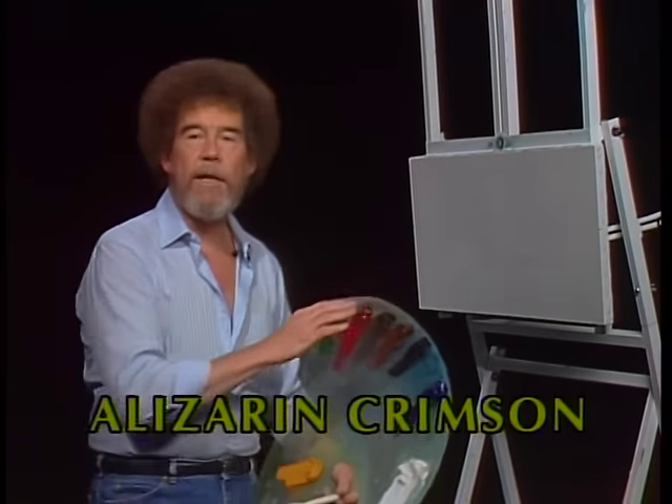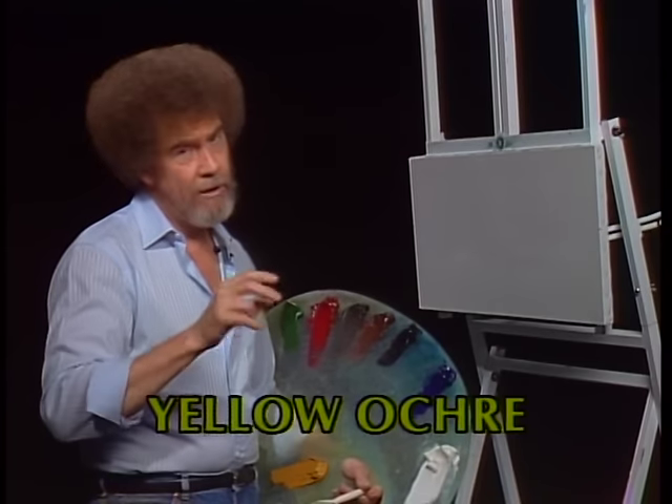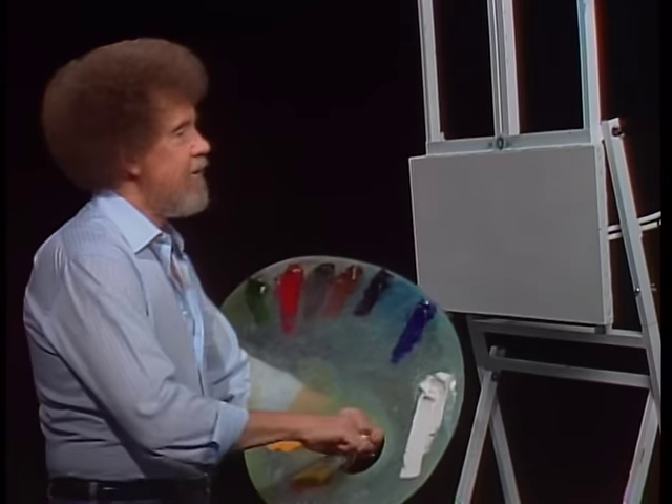I've covered the entire canvas with a very thin coat of liquid white and liquid clear mixed together, just a little of each, about half and half. I've just covered it, but once again, a very thin coat. So let's just start out and have some fun.